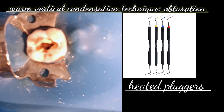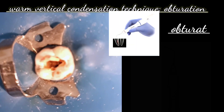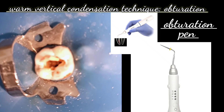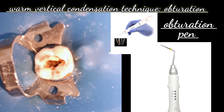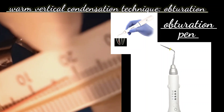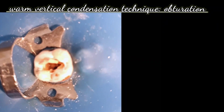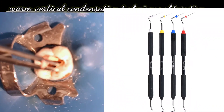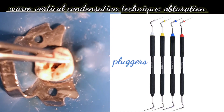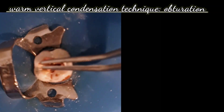Generally, with the help of a root canal plugger we heat it and pack the gutta-percha, but in this video lecture we are going to use the obturation pen for the warm vertical condensation technique. Instead of a hand plugger, we are going to use the obturation pen system. Alternatively, you can use a heat carrier such as a root canal plugger — heat it and force it into the coronal third of the gutta-percha — either a heated plugger or a dedicated system.